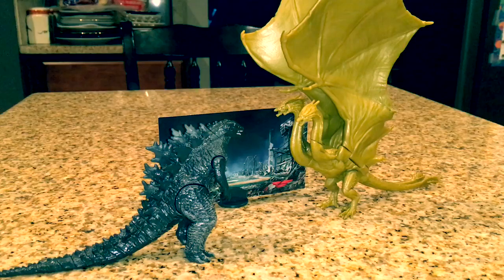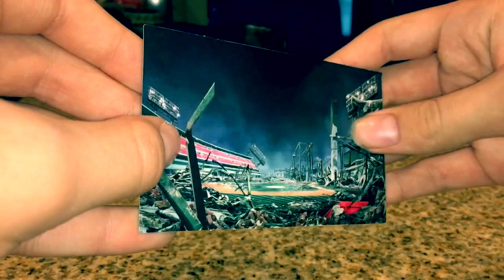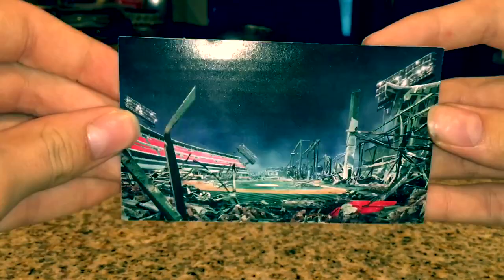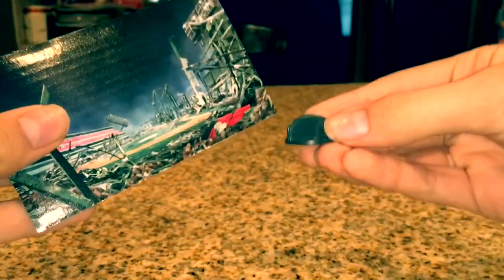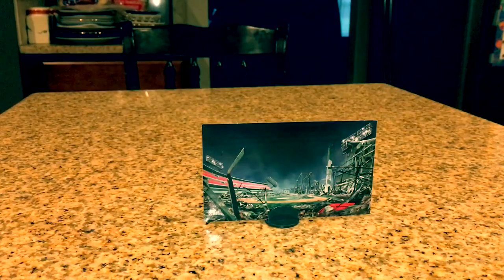Everything displayed in front of you is what you're going to get. It's Godzilla, King Ghidorah, and a cardboard background, which is a little bit odd. It's pretty detailed — I think it's a Boston football stadium of sorts. It's a good picture, but I don't understand why it's cardboard; it should have been plastic. It does have a stand so you could stand it up and have the figures battle in front of it, but overall it's okay — I could have done without it.